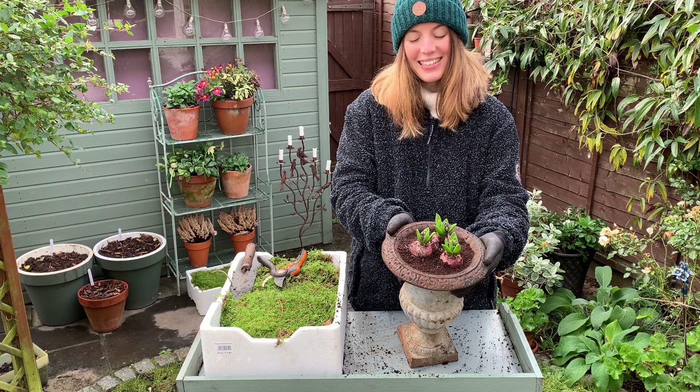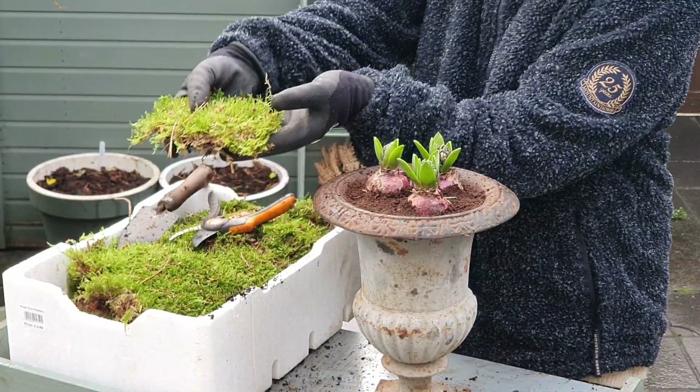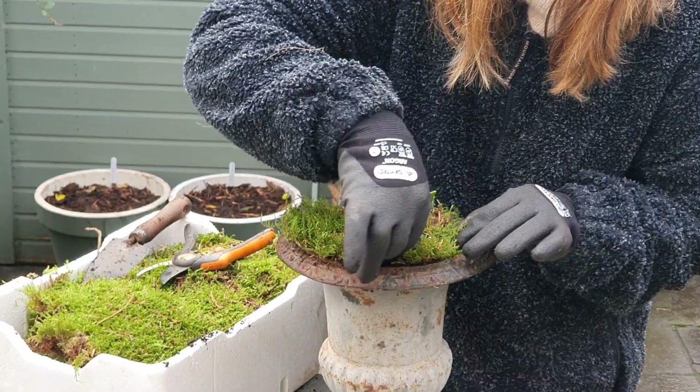I'm just going to take pieces of moss and lay them around my bulbs, just to give it a lovely finish.